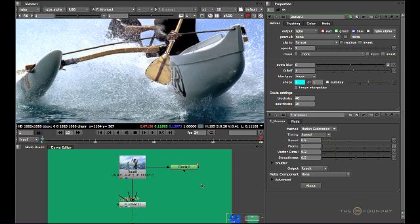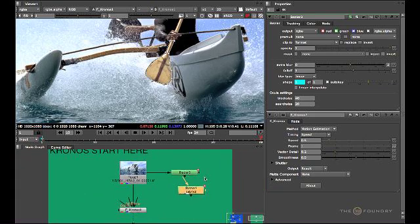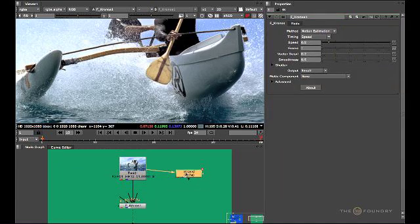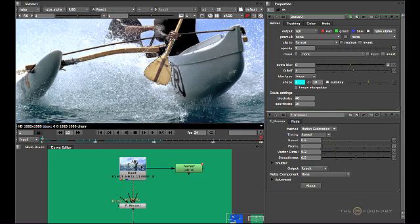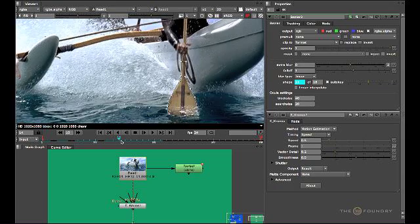Instead of doing this now, here is one I prepared earlier — I'll just delete this one and input my Bezier shape. You can see I've keyframed this around each of the sequences. If we go back into the Trimlode itself, you'll see that I've keyframed this along all the frames that the paddle is actually in the sequence.